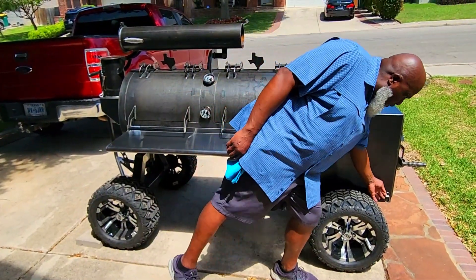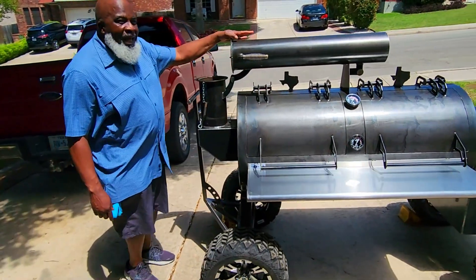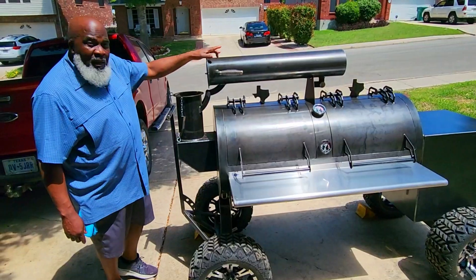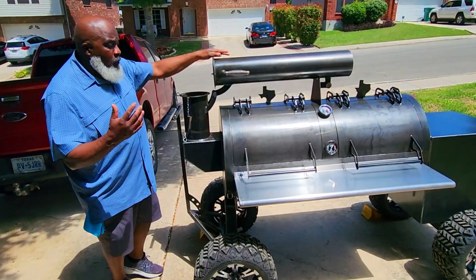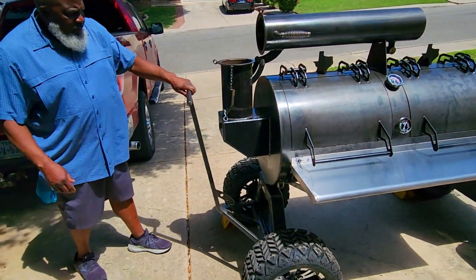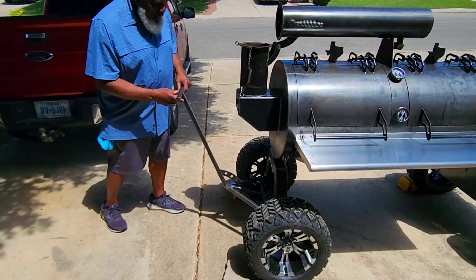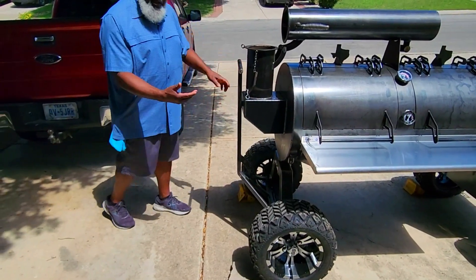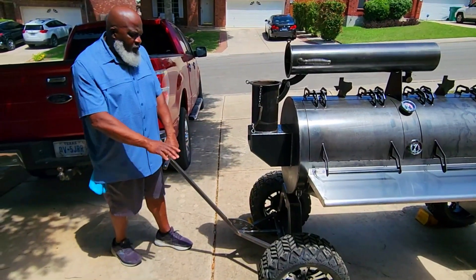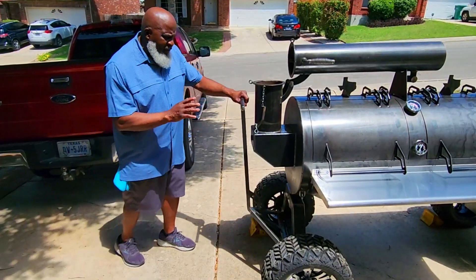You'll notice there are tie-downs in all four corners for transport. She's got a collapsible stack — this stack is six inches, and it collapses and lays down for transport. The handle attaches magnetically so it doesn't become a tripping hazard, and on level ground this thing is so easy to move regardless of how heavy it is.